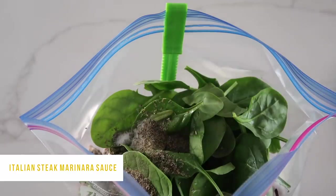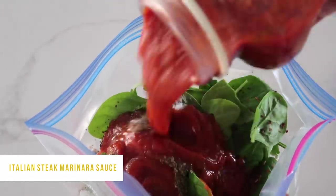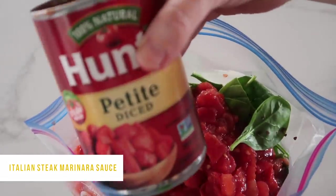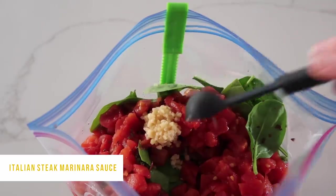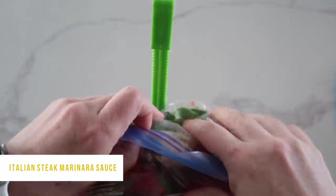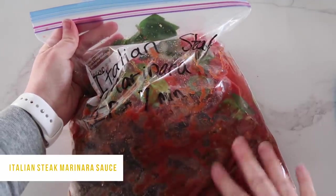Add one teaspoon of salt — you can add more if you want, but one teaspoon is good. Add half a teaspoon of pepper, and if you want a little kick, add half a teaspoon of red pepper flakes — optional, as my kids weren't big fans of the heat. Then add about one cup of your favorite marinara sauce, one can of Hunt's diced tomatoes, and fill that tomato can about halfway with water and dump that in too. Don't forget one garlic clove or about a teaspoon of garlic. Zip it up and get all the air out.